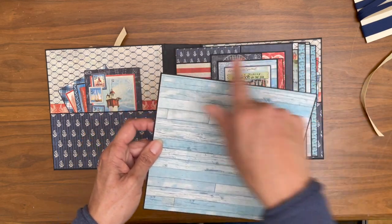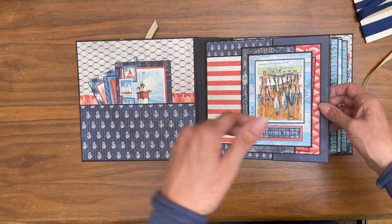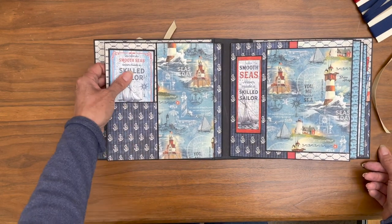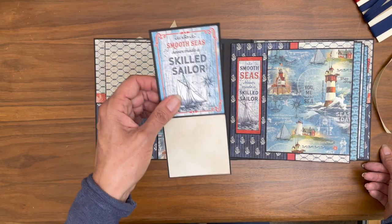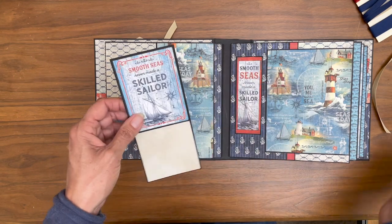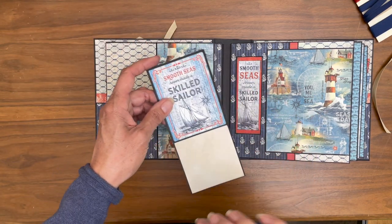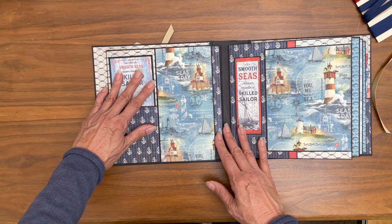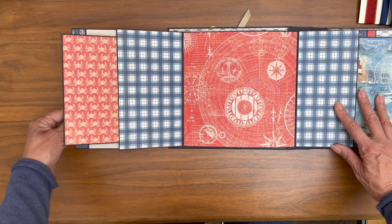The measurements are in the cut list — if you click show more in the description you'll see the material list and links, and if you scroll beyond that you'll find the cut list with the pocket inserts at the bottom. On the right page I trimmed it down so it would fit the small ephemera card perfectly and left this space open for some journaling. This opens to the left, to the right, and then opens one more time to display all kinds of photo space.